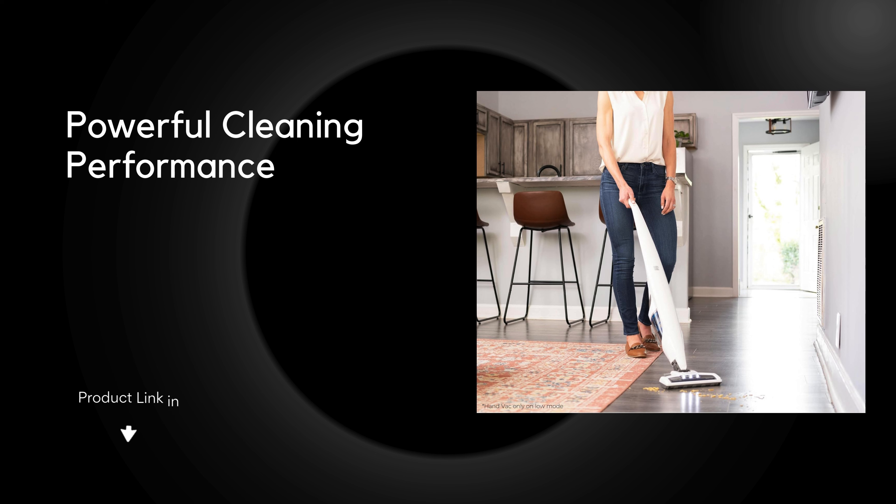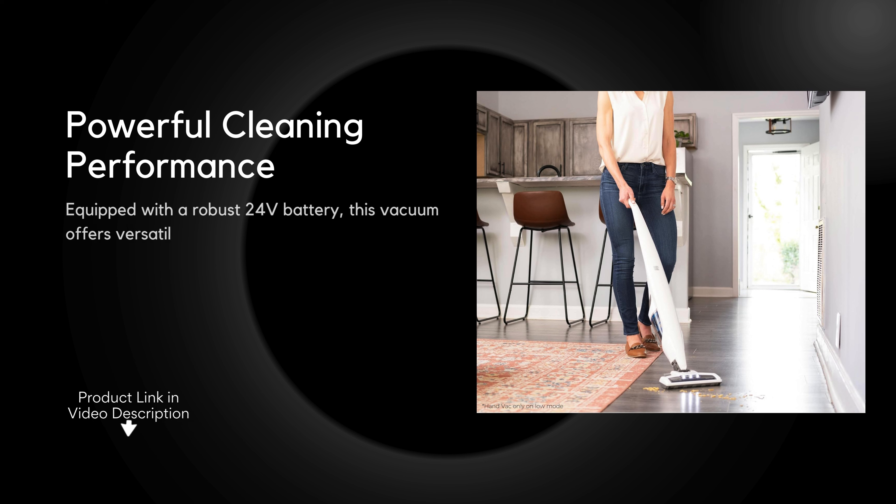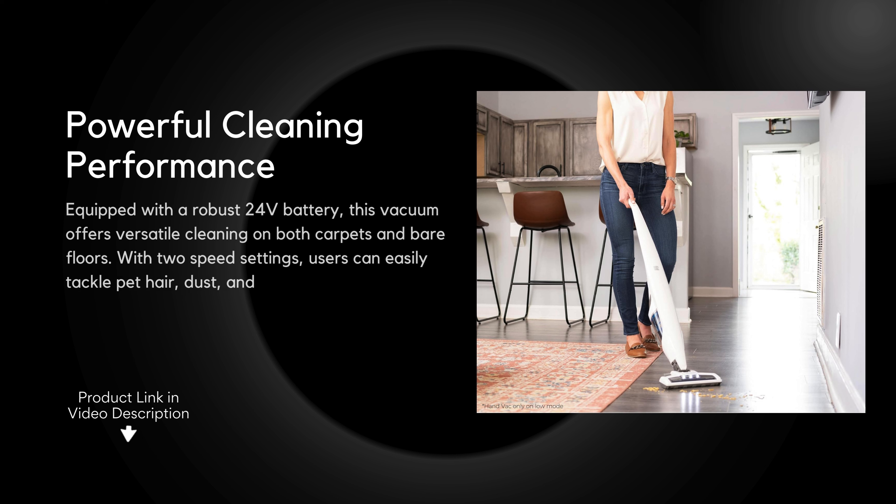Powerful cleaning performance: equipped with a robust 24-volt battery, this vacuum offers versatile cleaning on both carpets and bare floors. With two speed settings, users can easily tackle pet hair, dust, and debris, ensuring a thorough clean throughout the home.